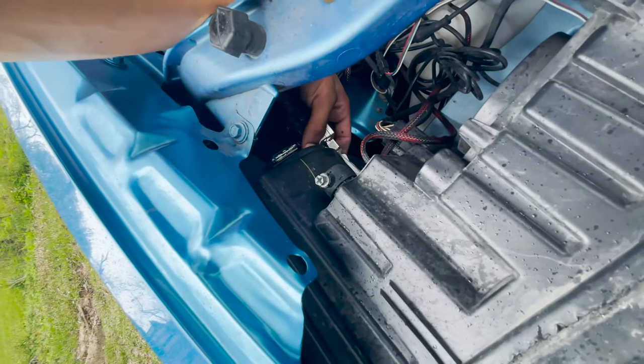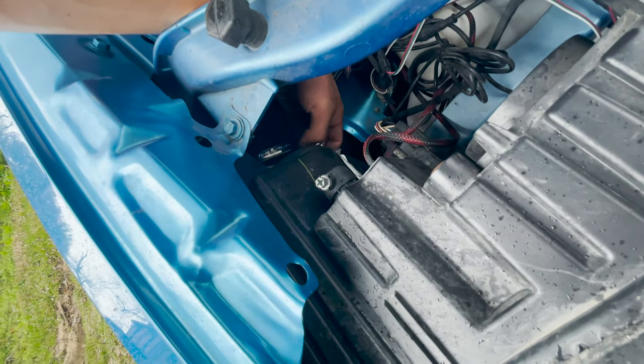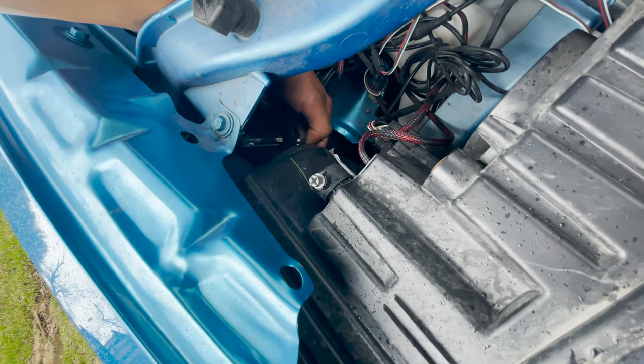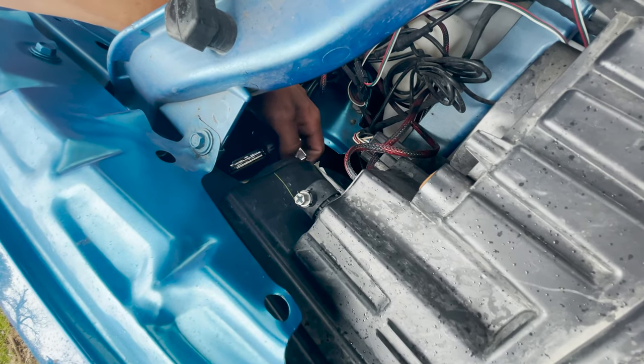I got the bulb out. Be careful not to break the bulb while taking it out, because these bulbs have some type of gas in them - that's what makes the color.